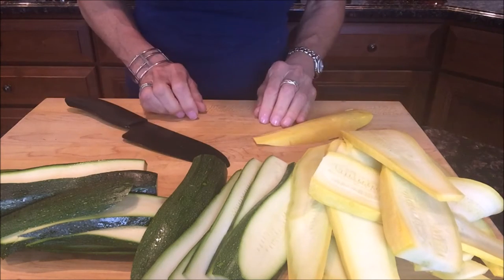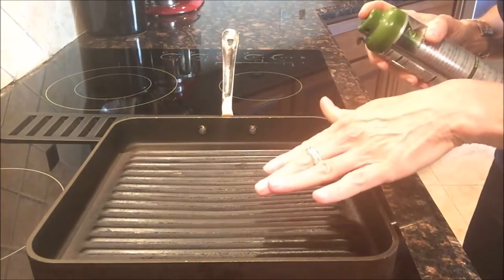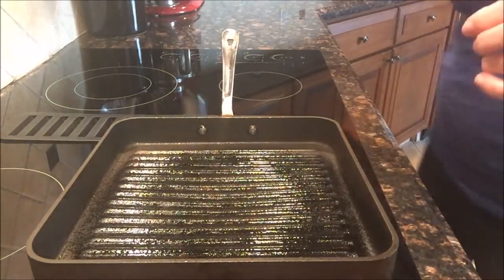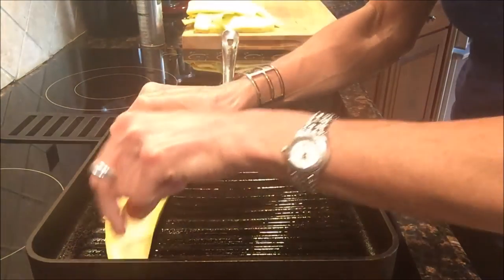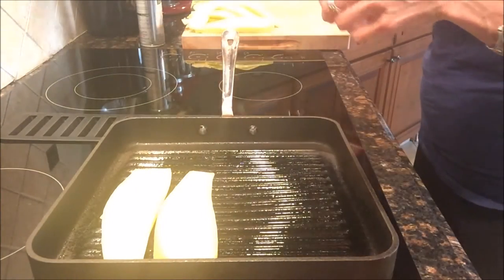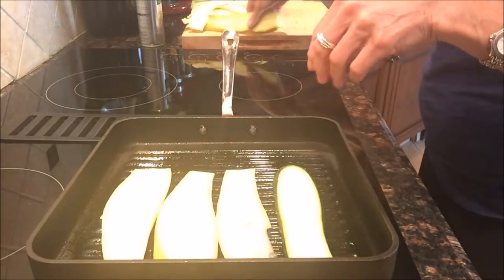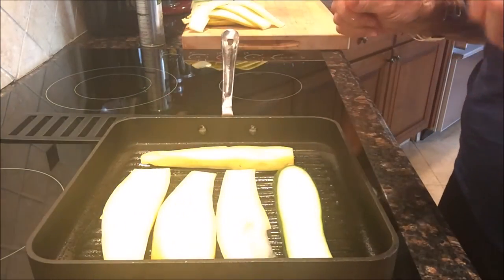Get your grill pan nice and hot at medium-high and coat it with some olive oil cooking spray. Then start adding the zucchini and yellow squash to the hot grill pan. We're going to run out of room, so work in batches so you don't crowd the pan — you want every piece to get golden brown on both sides. Season with salt and pepper as you go.